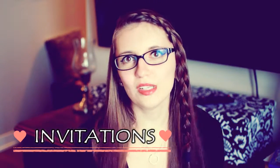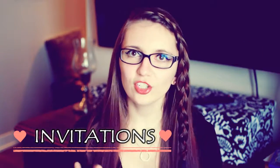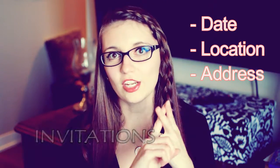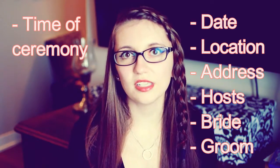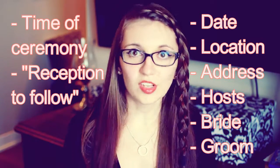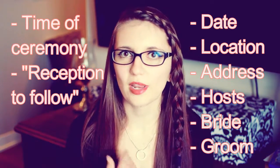Your second paper option is of course your invitations. The formal invitation should be sent out about 6 to 8 weeks before your wedding date, and this is the piece of paper that actually invites your guests to the wedding and reception. The info you want to include is the date, the location and address of your ceremony, and the names of the hosts if your parents or someone else is helping pay for your wedding. If not, you would just have the names of the bride and the groom, the time of the ceremony, and then some detail at the bottom explaining that there's a reception coming afterwards.